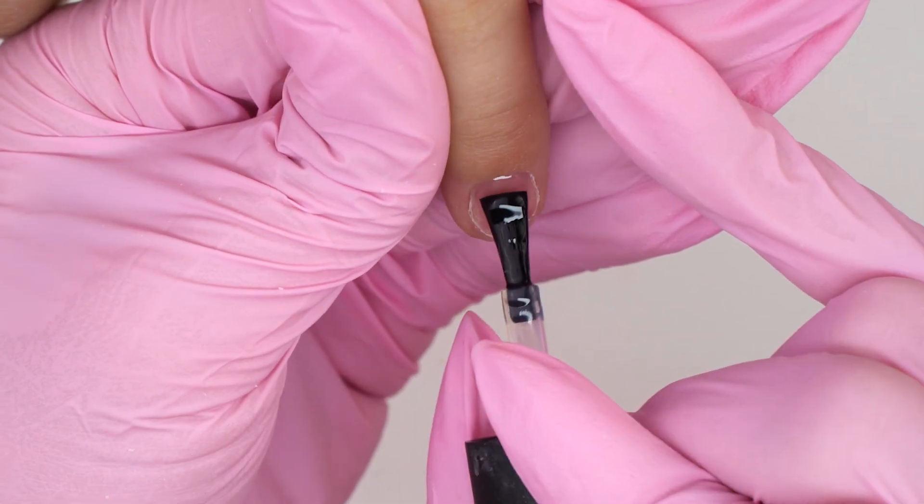Now let's cover it up with a medium layer of a glossy top coat, since glitter tends to stick out. I turn the hand over to align the top coat, wait for a few seconds and send it to cure in the lamp. That's not it! Let's outline this design with a minimalistic black French line. I'm using a non-tacky gel paint and a thin brush with long hair. Grab some paint and pull a smooth line.